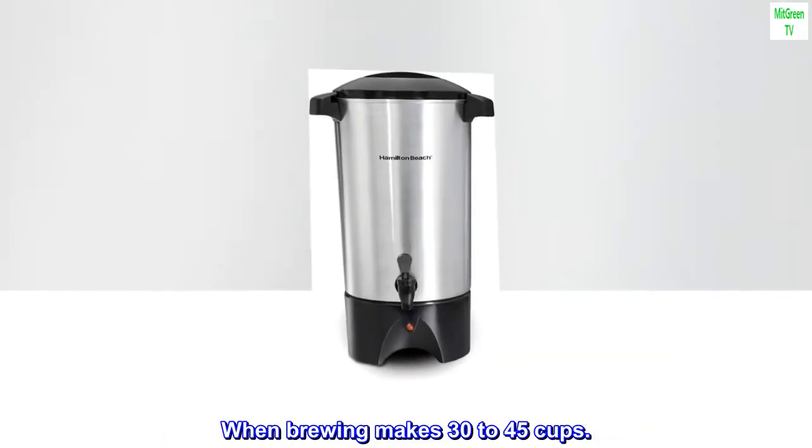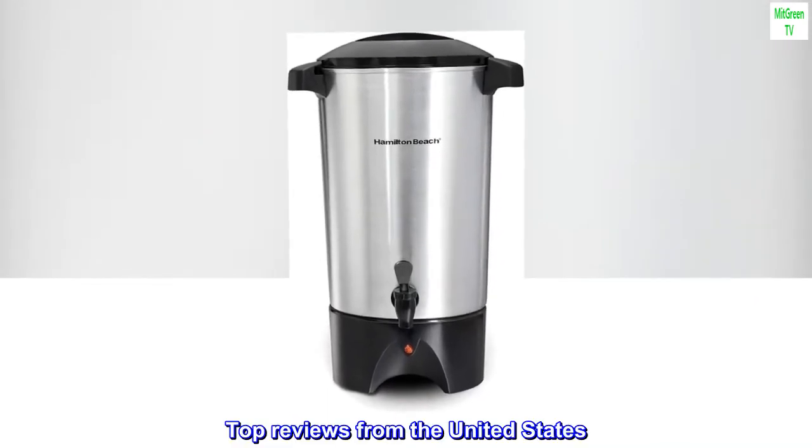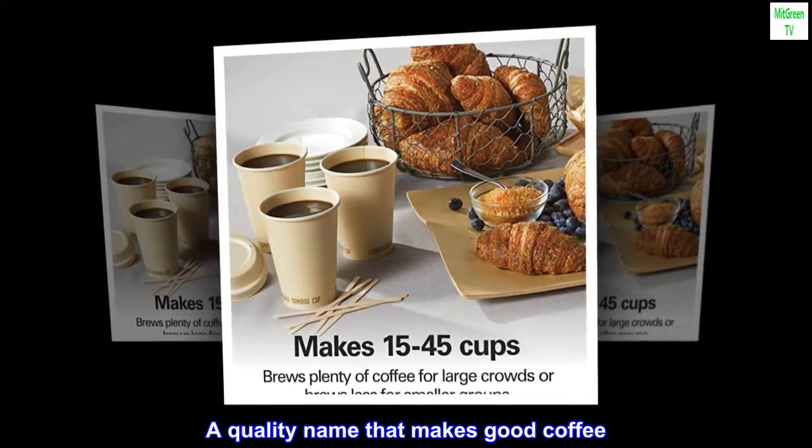When brewing, makes 30 to 45 cups. Top reviews from the United States: a quality name that makes good coffee.